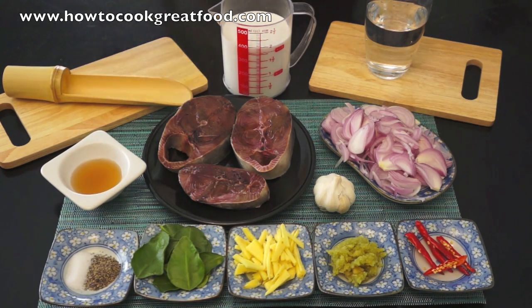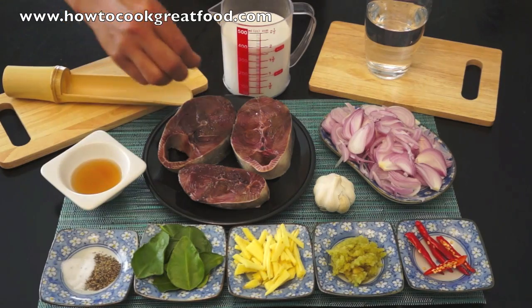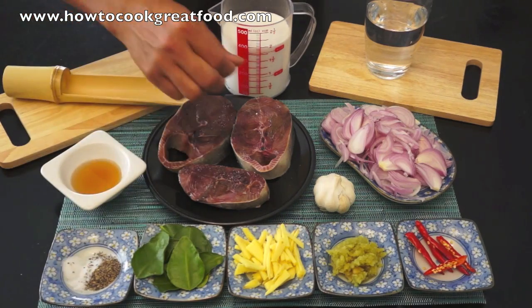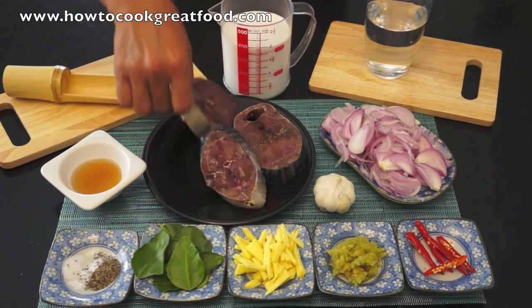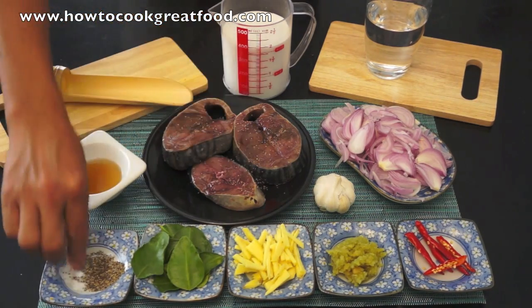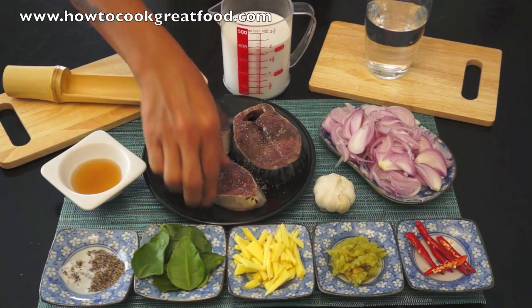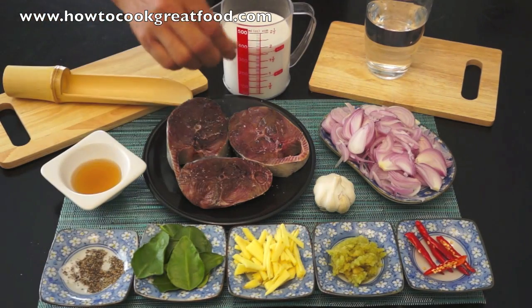First, we will season the fish with salt and black pepper. We are going to fry this, but only half fry. And then we will move to the second step. Okay, pepper, salt, and then we will go now to the frying pan.